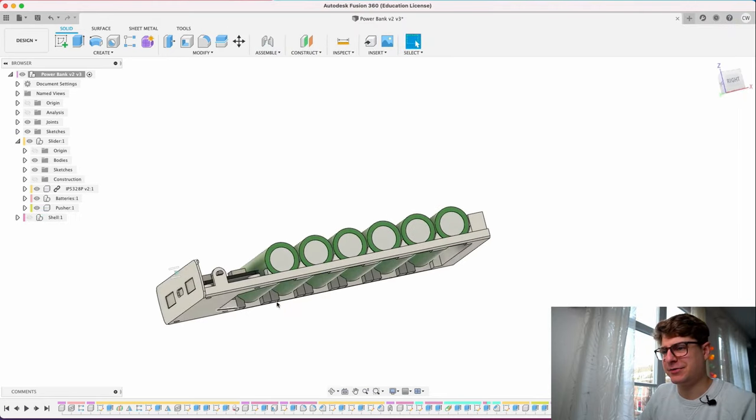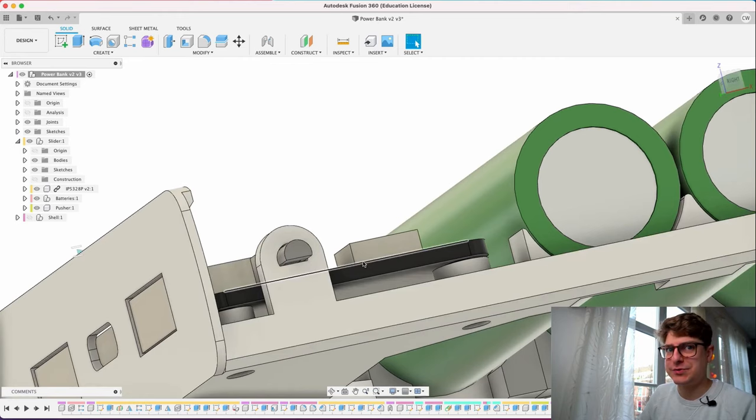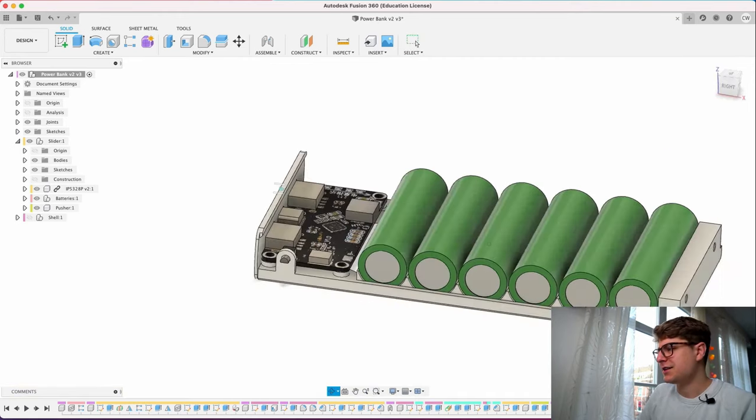Slicing is straightforward. I printed my parts one by one, as I used different colors for the inner part and for the shell. I also recommend printing the button separately — it's a 2-minute print and as we'll see later, you might need more than one attempt. If you want to see how I constructed this power bank and what thoughts went into it, I documented the entire process — link in the description.